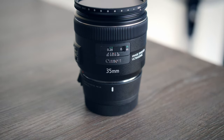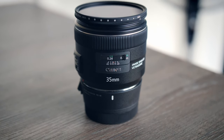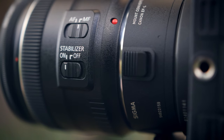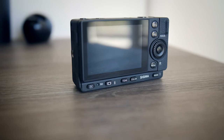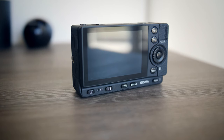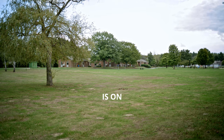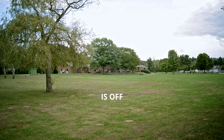Everything was filmed with the Canon 35mm f2.0 IS. The reason why I didn't go with the new compact Sigma lenses is because they are not stabilized, and the camera does not feature any in-body stabilization, which is obviously because of its small form factor. I personally think that a stabilized lens goes a long way so that you don't have to fix up the stabilization in post.